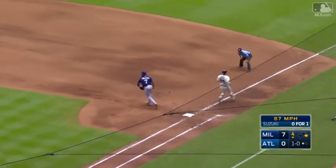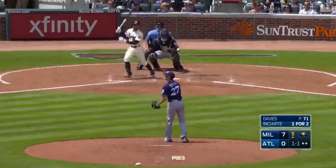On the ground, Shaw's got it, fired to second — and a double play. Who leads the league in that category, by the way?